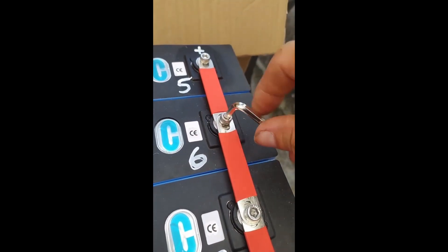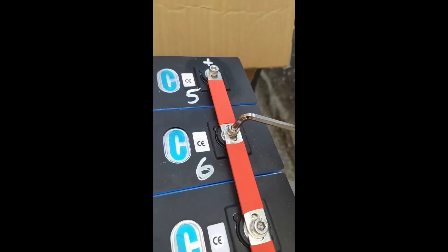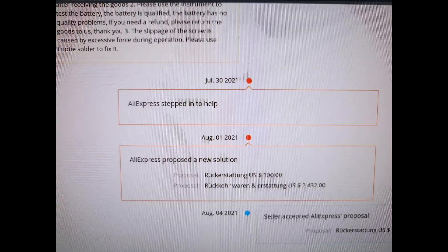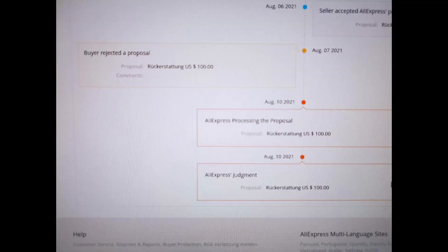Against the initial plan to have a 16S configuration, I now hope to get 3 working 4S batteries out of it. On AliExpress you can open a dispute — well yes you can. The seller always answers with a copy-paste text that small scratches won't be a problem, and offers a refund of $100. AliExpress just copies the proposal of the seller regardless of the provided evidence like photos and descriptions of the serious problems. You can just as well skip this nonsense process.